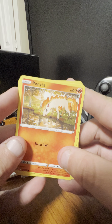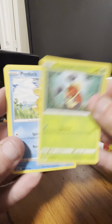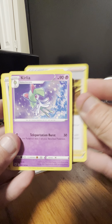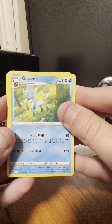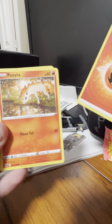Okay, next card pack in this opening starts with Panpour, Inkay, Psyduck, Roxanne, Kirlia, Grant trainer card, Stantler, reverse holo of a Scyther, and the rare here is a Glaceon. And a Fire-type energy.